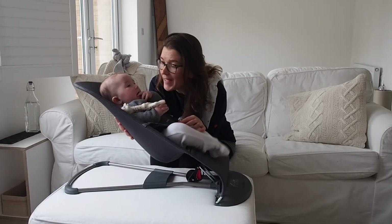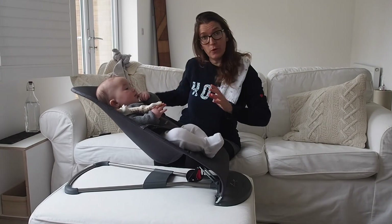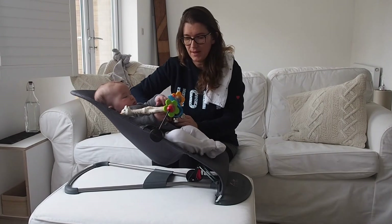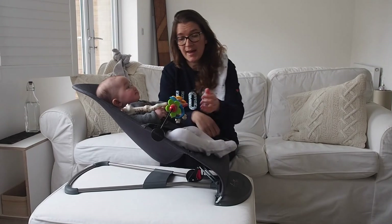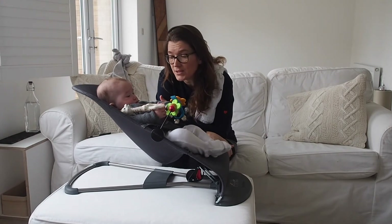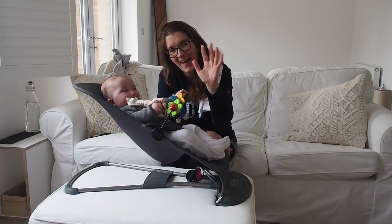It also has an additional toy bar that you can buy — I've just put some bells on here and it pops on like this. I take it to my mum's house when we go for lunch. It's also good if you're starting weaning a little early and need a bit more support. So yeah, we really like this chair and hope you do too. Thanks for watching!